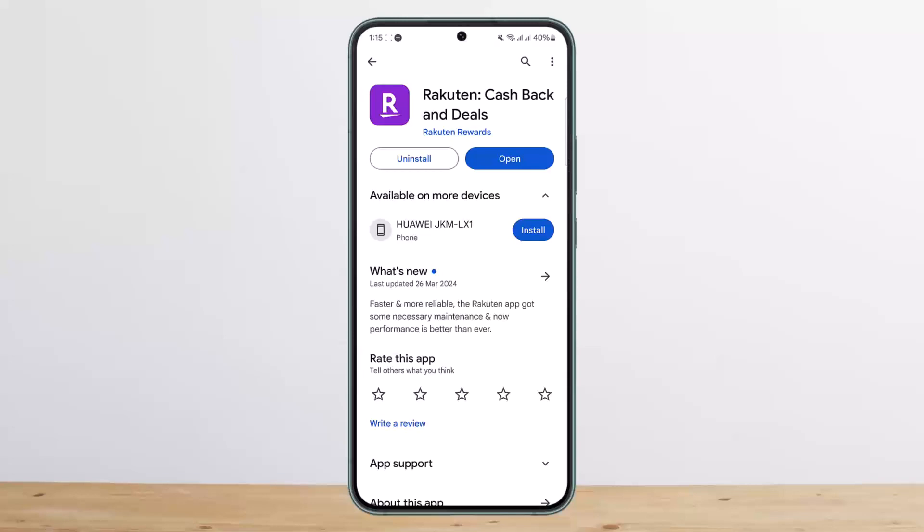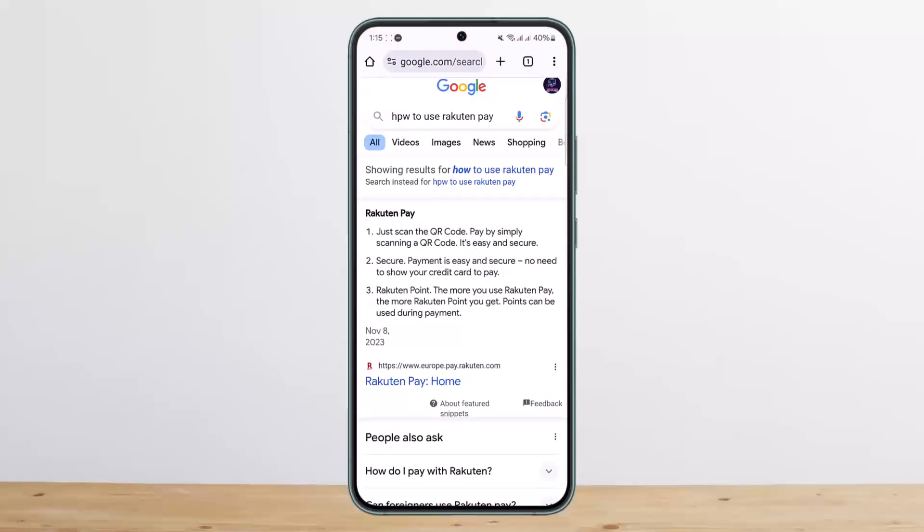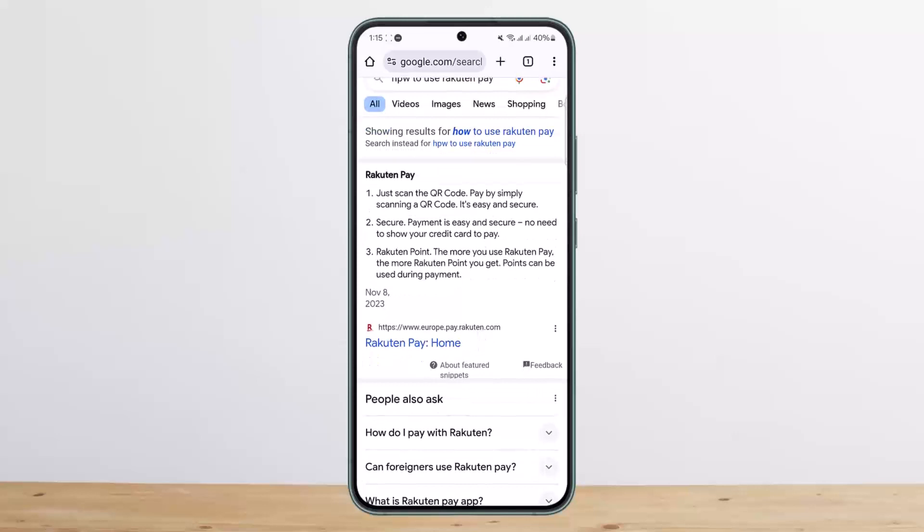As you can read here, how you can use Rakuten Pay: just scan the QR code — you'll get the QR code in order to pay. You can pay by simply scanning a QR code; it's easy and secure. You do not need to show your credit card to pay. You can also use Rakuten Points in order to make the payment.